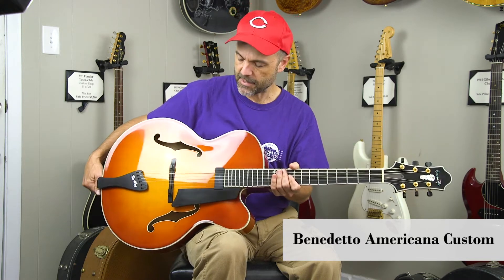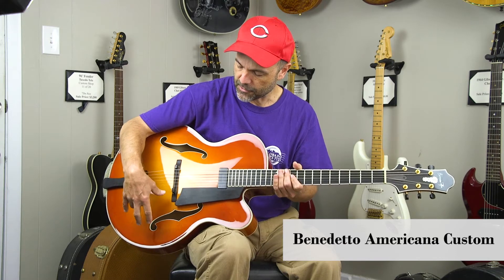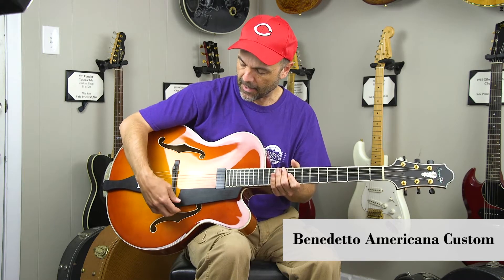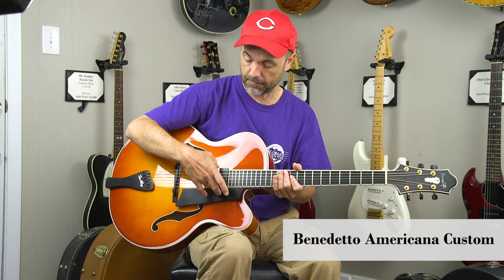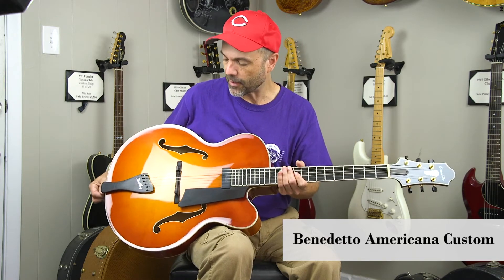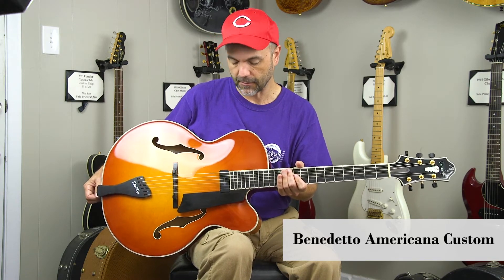What makes it custom is that the Americana usually has electronics here. I have a wheel underneath here and it has a floating pickup. So it really is a great sounding acoustic guitar, but the electronics and all that stuff of course is great — typical Benedetto greatness there.